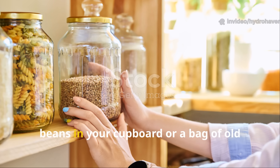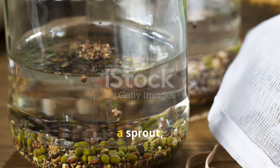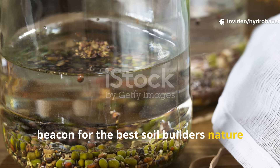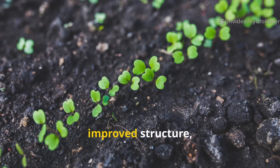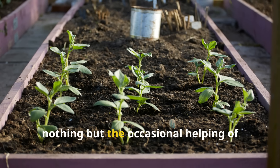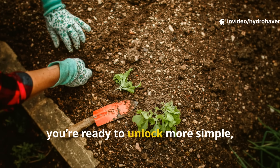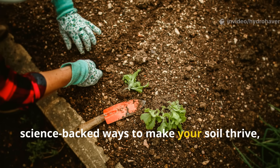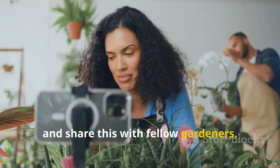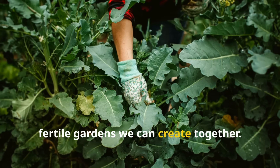The next time you spot a jar of dried beans in your cupboard or a bag of old grain in the shed, think beyond the kitchen. With just a soak, a sprout, and a shallow burial, you can turn that humble seed into a beacon for the best soil builders nature has to offer. Your plants will benefit from the improved structure, your soil will hum with life, and your garden will gain a self-sustaining workforce. If you found this guide helpful and you're ready to unlock more simple, science-backed ways to make your soil thrive, don't forget to subscribe to Hydro Haven and share this with fellow gardeners.